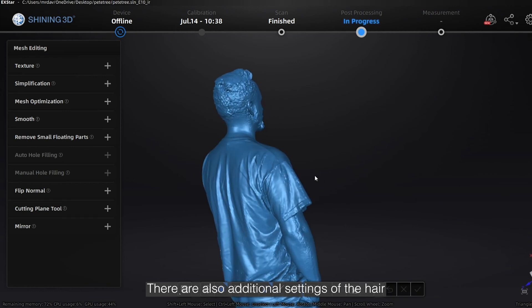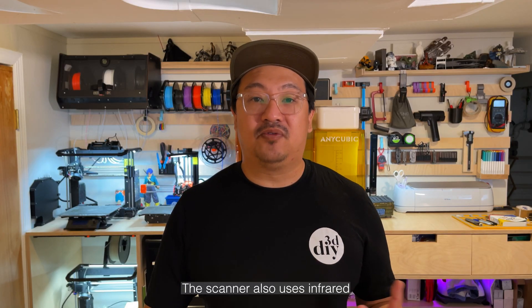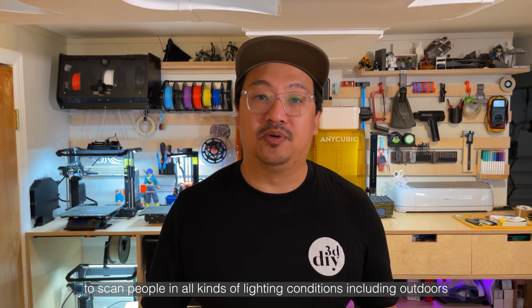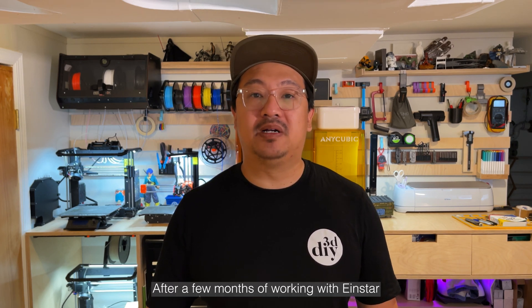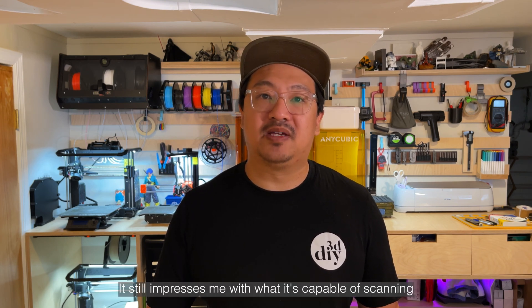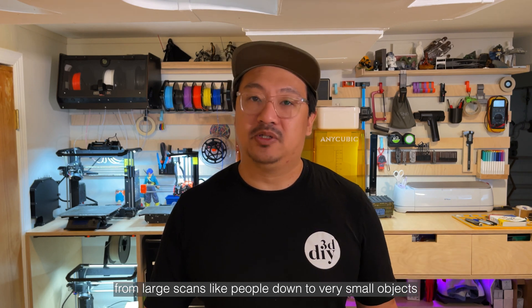There are also additional settings for hair in the new dedicated Einstar software. The scanner also uses infrared to scan people in all kinds of lighting conditions, including outdoors. After a few months of working with Einstar, it still impresses me with what it's capable of scanning, from large scans like people down to very small objects.